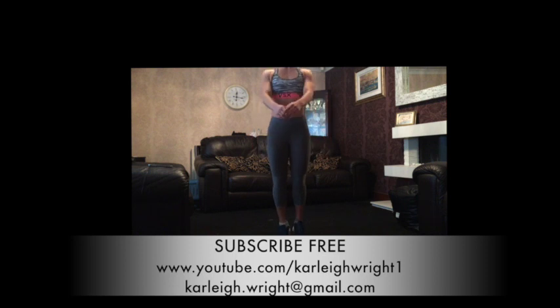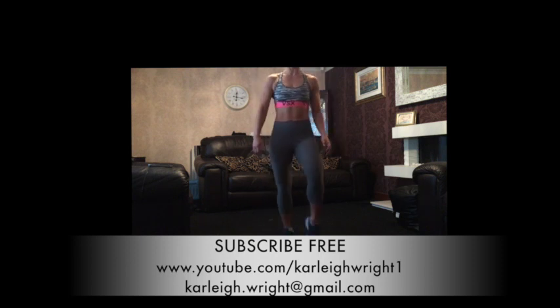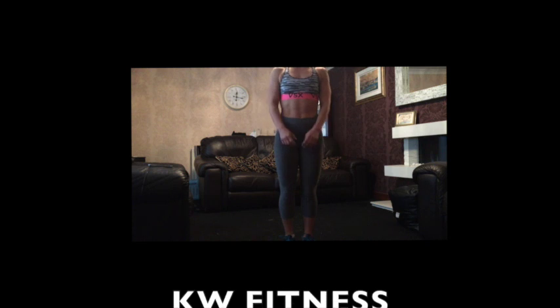Rise. Go — 10, nine. My heart rate is right up. Seven, six, five, four, three, two, one. Shake your legs out. You want to give them a nice little stretch after that.